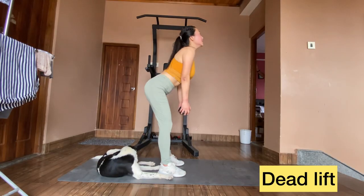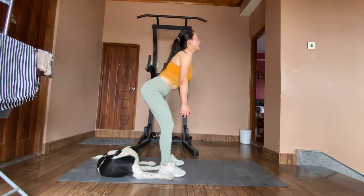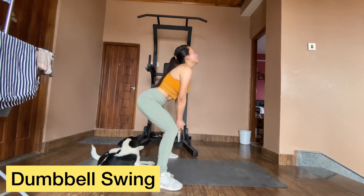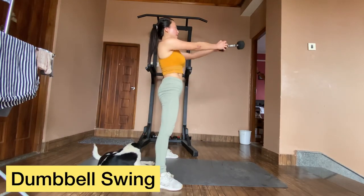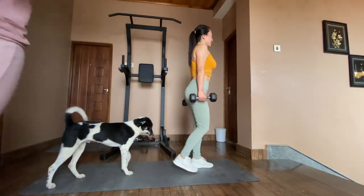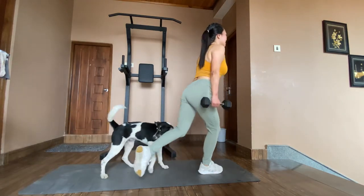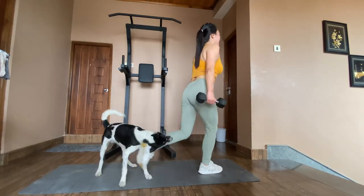Deadlift: hinge on your hips by pushing your hips back as you drop down, then lift back up and squeeze your butt. Dumbbell swing: bring hips back to the neutral position as your arms come up, squeeze your glutes. Next is one of my favorite exercises — lunges. Either hold your weight above your shoulders or to your sides.